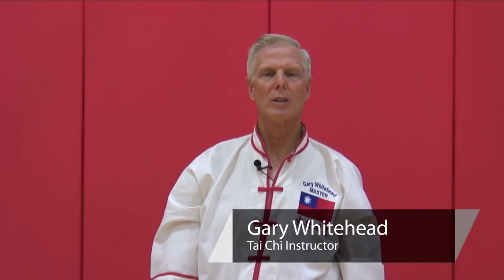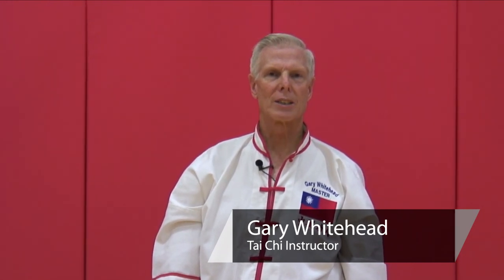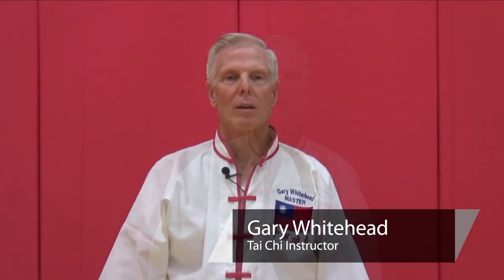My name is Master Gary Whitehead. I'm here today to demonstrate some of the Yang old style Tai Chi. The next set we're going to do is actual movements that are done in the Tai Chi form. They are called the basics, and we're going to do those. There are four of those basics.